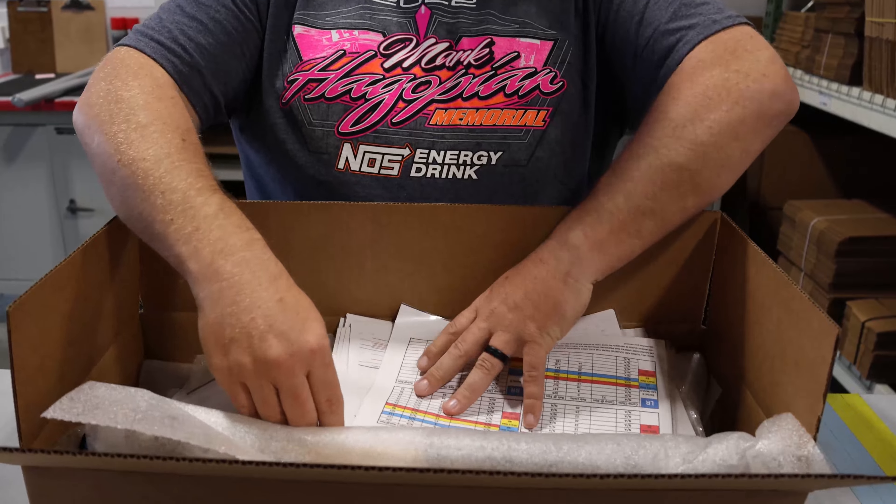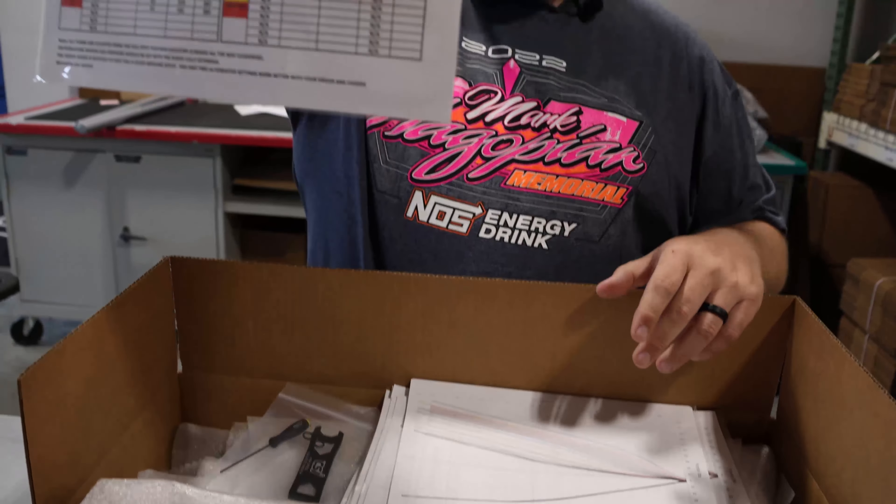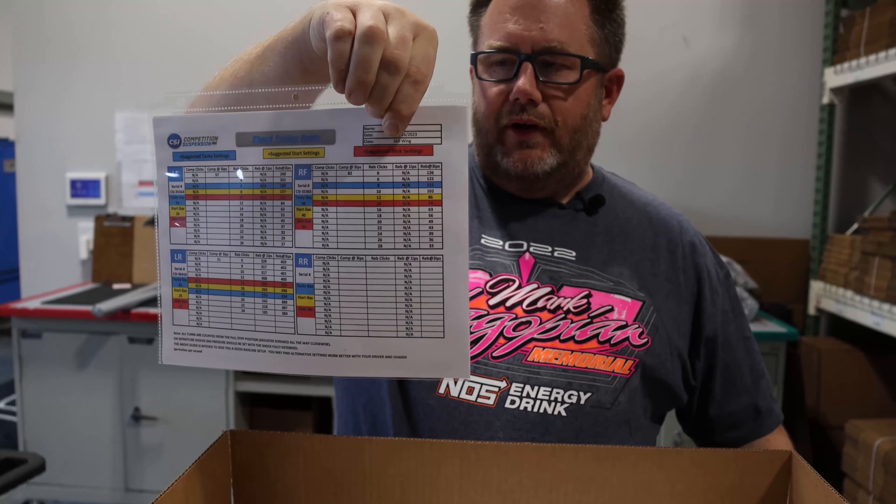Every shock package is custom built for what part of the country you're racing in, what type of chassis, the driver weight, etc. These tuning guides are hand done one at a time for your application — they aren't alike. They're specific for you.